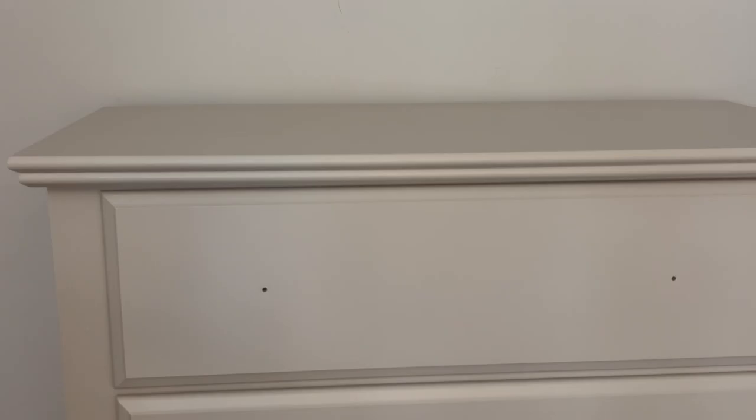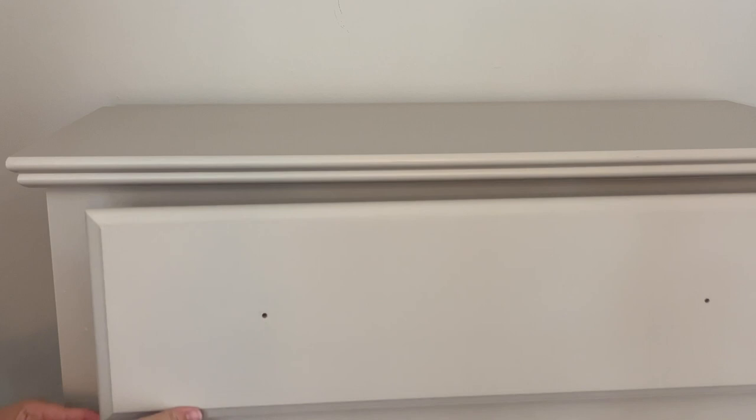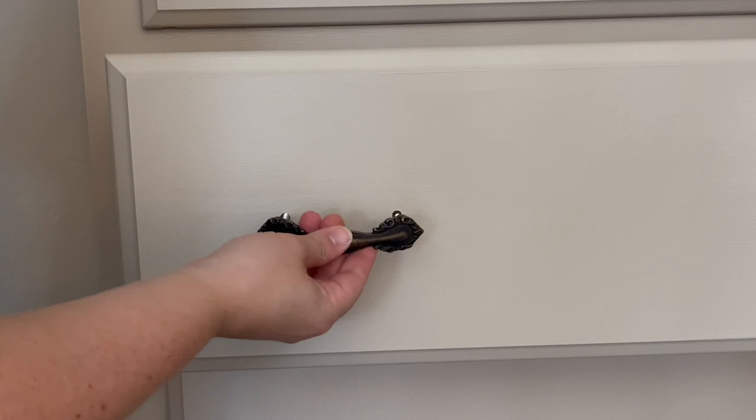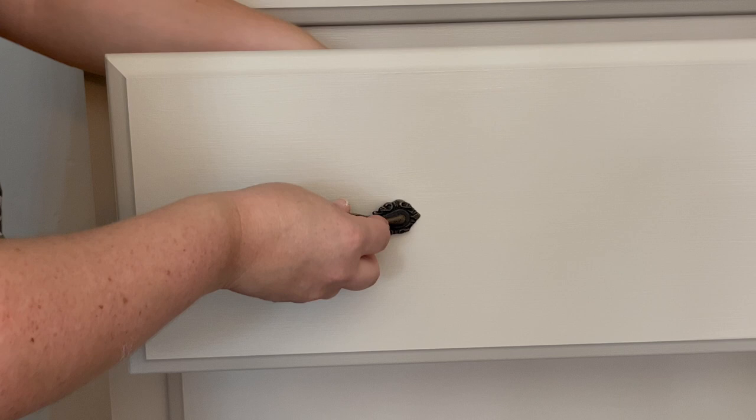The very final step is adding the new hardware. I got all of these knobs and pulls at Hobby Lobby and they were having 50% off, so I got 10 knobs and pulls for about $30, which I thought was a pretty good deal. They're really beautiful and the knobs and pulls really change the look of this dresser — it's what pulls it all together in my opinion.